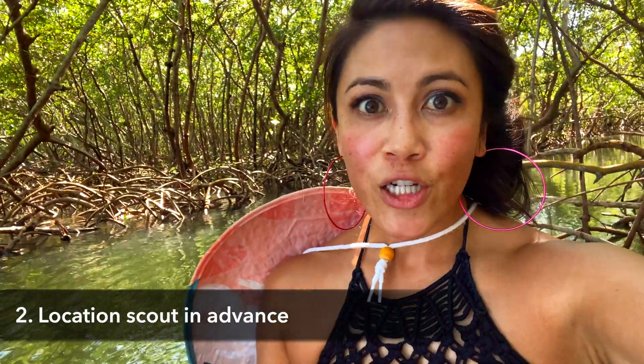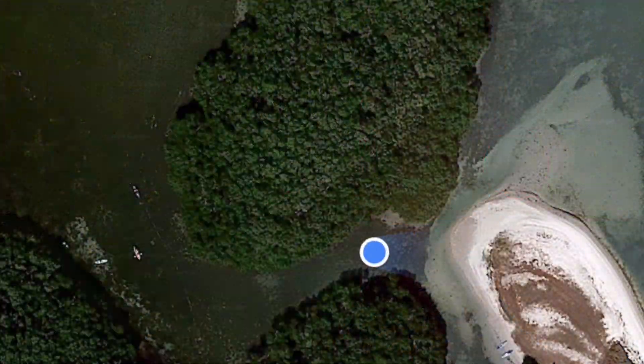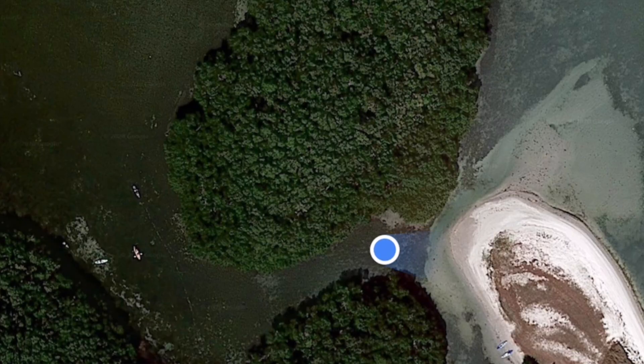Step two is to location scout in advance. I have a video on that, so check the link in the description below. You don't want to come out here and just paddle around everywhere trying to find something that looks cool. I like to use tools like Google Earth and Google Maps with satellite view to make sure I know where I'm trying to go before I'm actually on site.